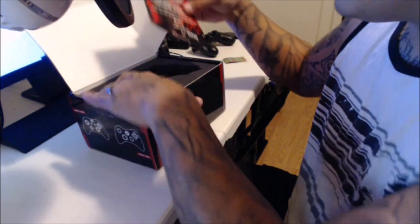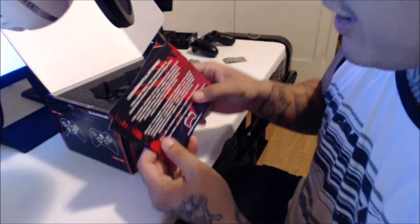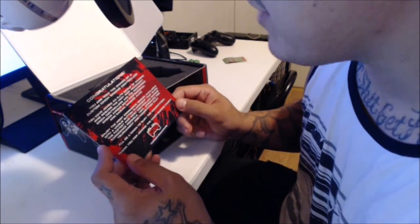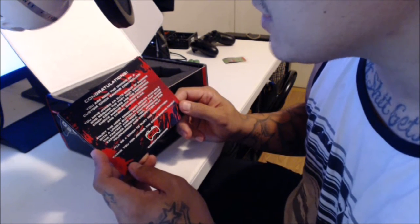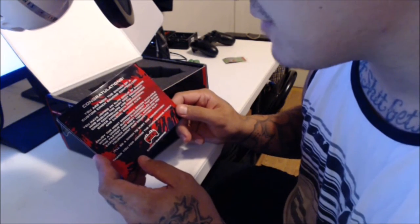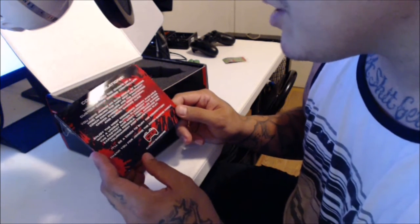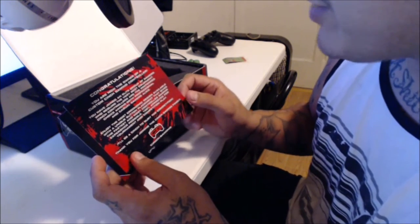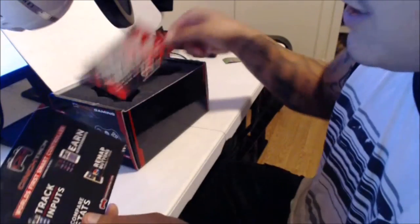The cushioning inside is like 10 times better than the Scuf one. You get a card that says: 'Congratulations, you are now the owner of a custom Cinch Gaming Controller. You have joined an elite group of gamers who require the very best equipment. Cinch controllers are the preferred choice among both professional and casual gamers alike. Enjoy the most ergonomic design available — 100% approved for tournament and competition play. It will be a cinch to bury the competition. Thank you for joining the Cinch Gaming Foundation.'